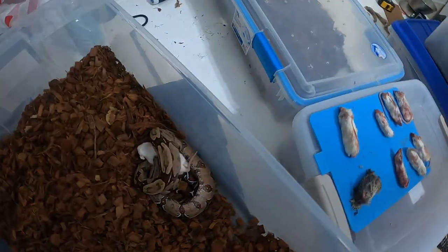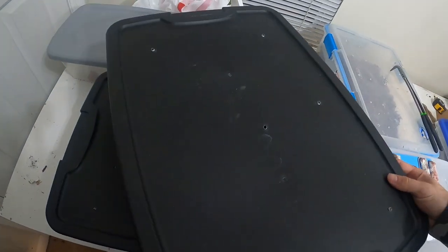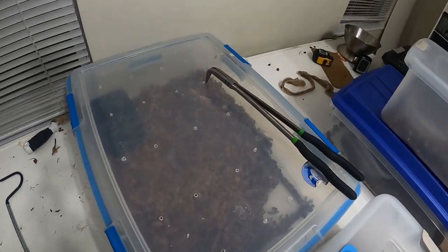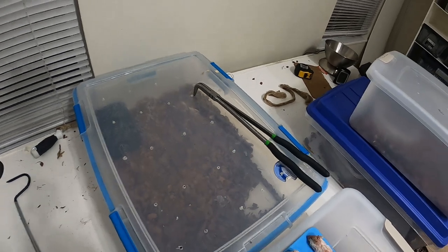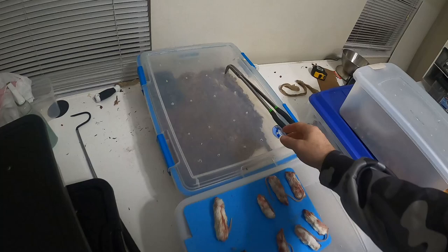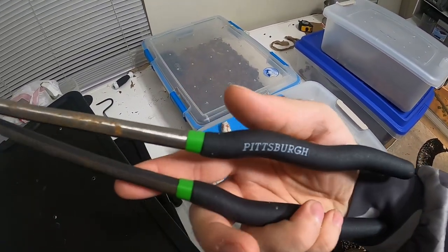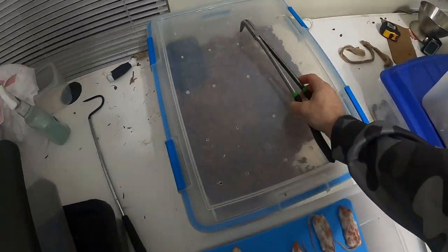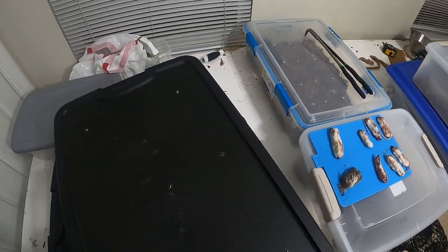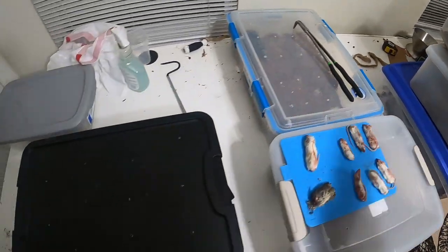I don't know where my other feeding tongs went, so I had to get these different ones. Somebody messaged me about which ones I'm using — I just bought a pack of these Pittsburgh cheapos from Harbor Freight. I think I got two for like eight bucks or something, so not too bad.